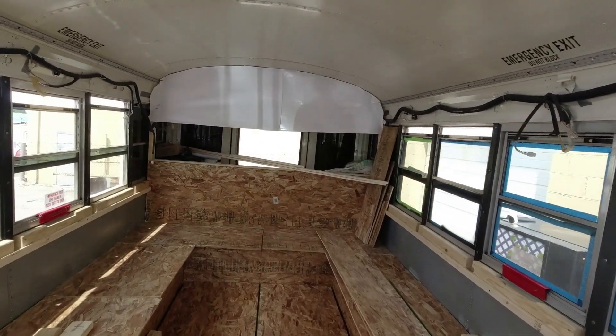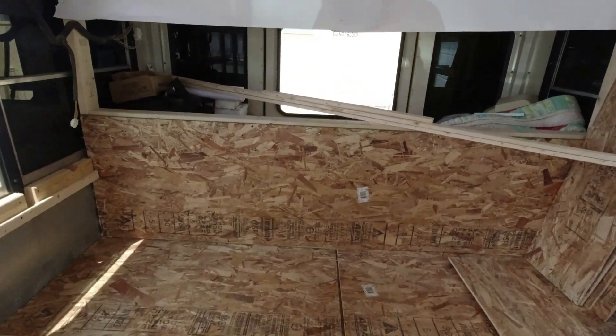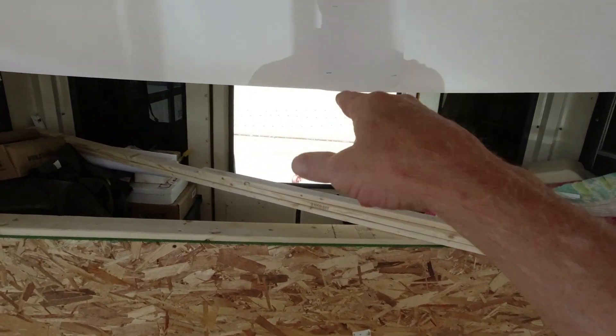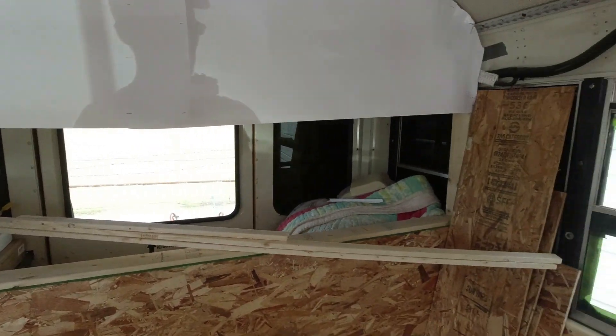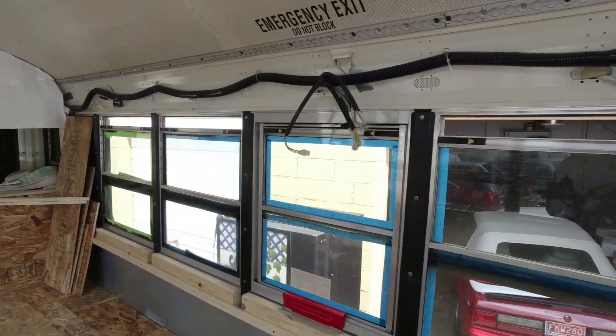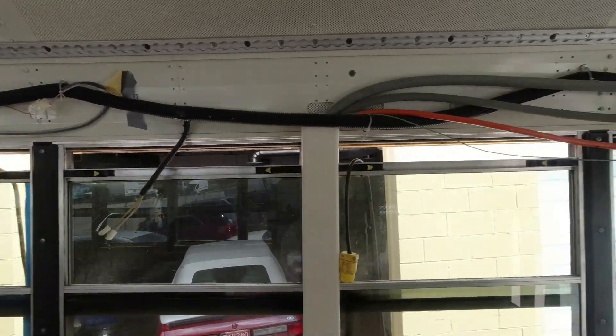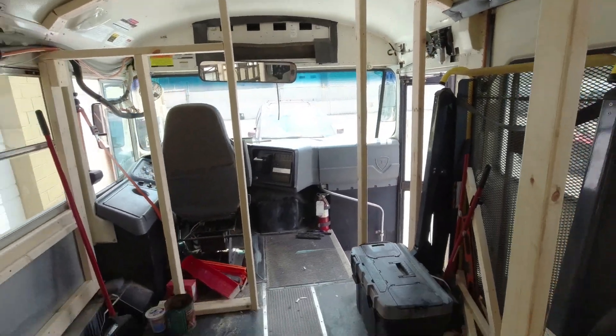I'll get to the ceiling eventually, but for right now it's all about the framework. The TV did come in yesterday, but I didn't bring it up with me today because my back feels bad and I don't want to mess with that. Right now we're just going to see what we can do without hurting ourselves any more, and if I see anything else worth showing, I'll put it on video.